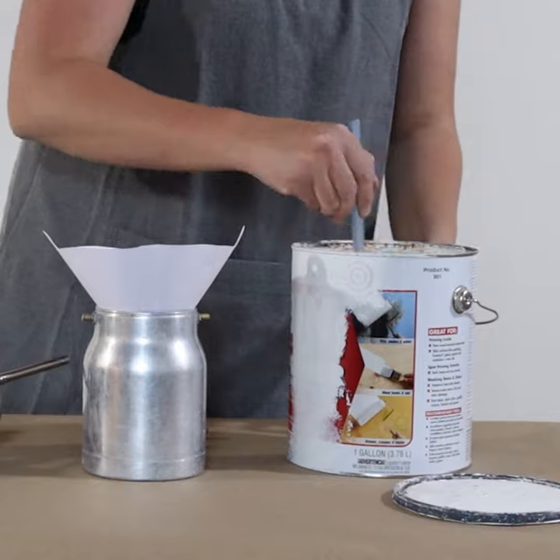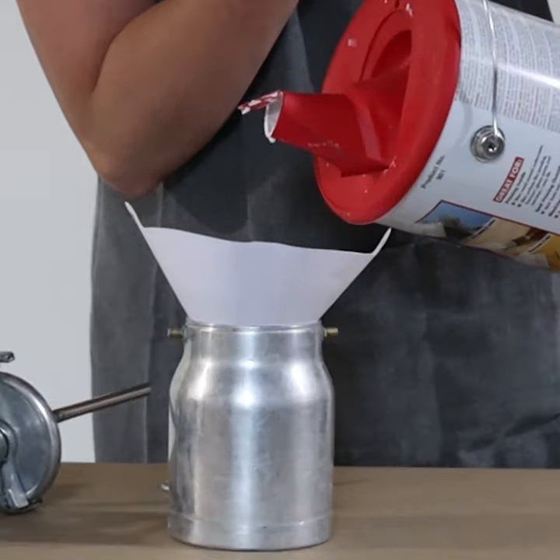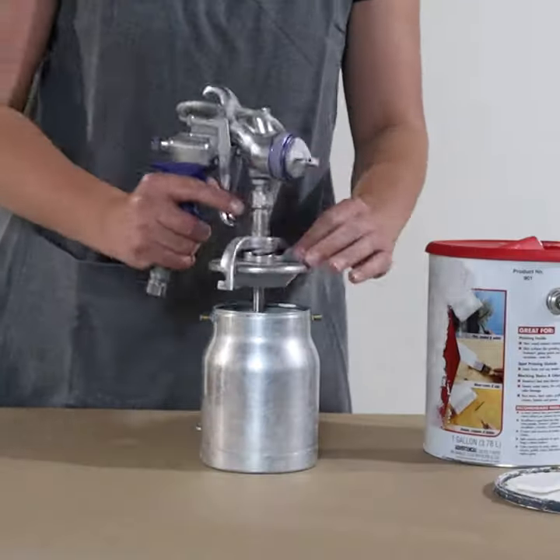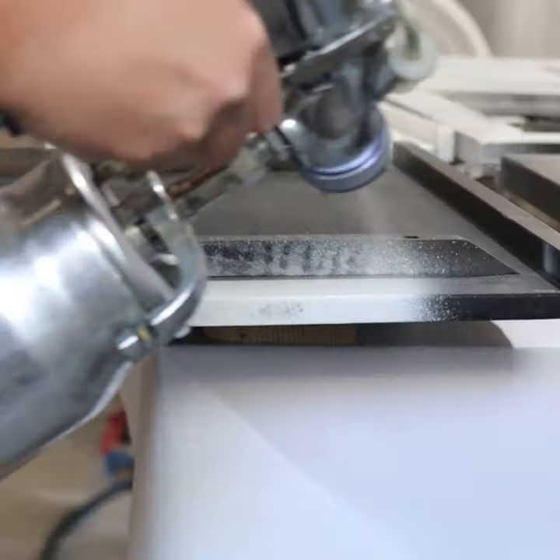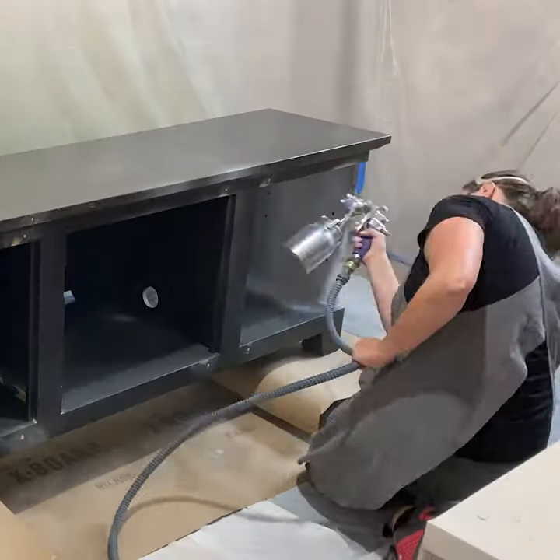Then I primed everything with Benchelac base primer. I sprayed it on with my HVLP sprayer, but I really should have rolled it on to get it into the wood grain.